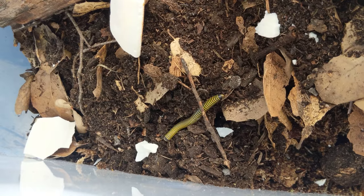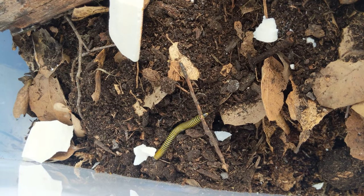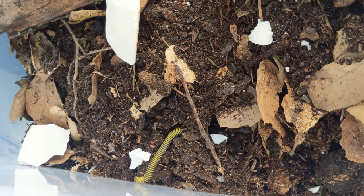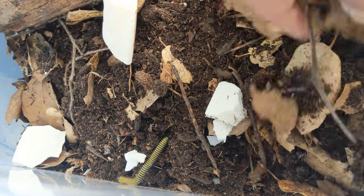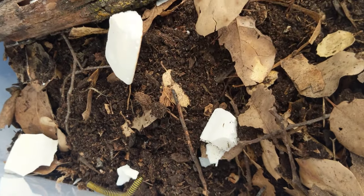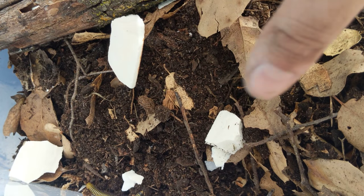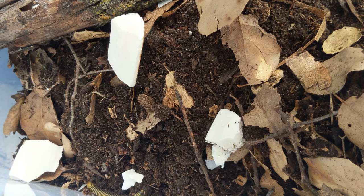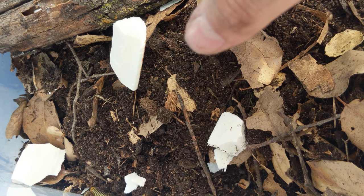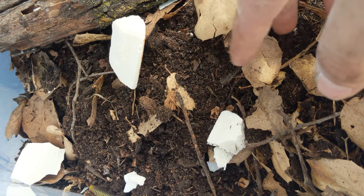Hope you guys enjoyed this — a little break from the isopod content. I'm gonna do a roach care video probably next, probably domino roaches. One thing I forgot to add: safe woods and leaves for these guys. Anything that's deciduous and hardwood works — oak, alder, maple, ash, elm, poplar. Fruit trees work too, like cherry and apple, but they've got to be pretty broken down. Same goes with the leaves — they like the leaves of all those trees.